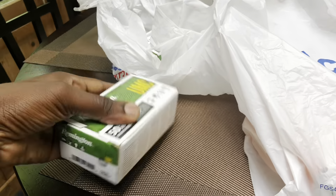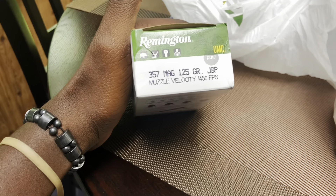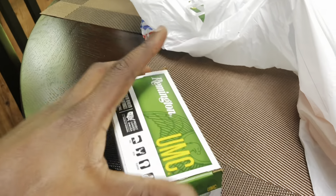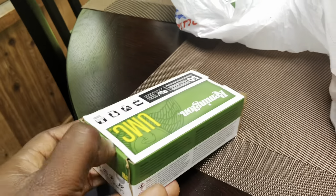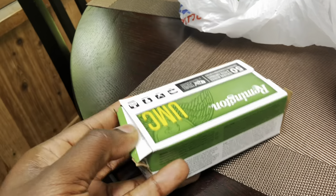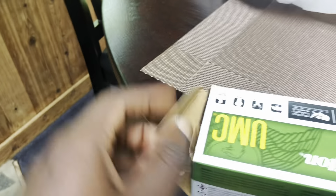So we have some Remington 357 Magnum, 125 grain bullets. Let me bust the box open so y'all can see that there. Y'all see me struggling.